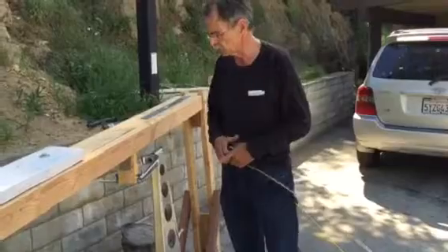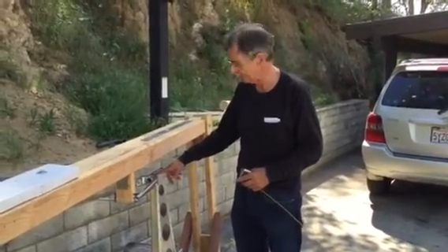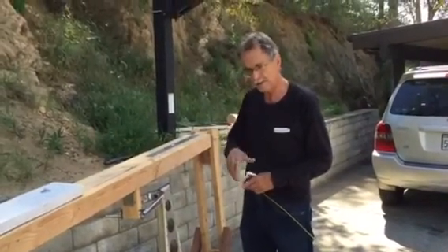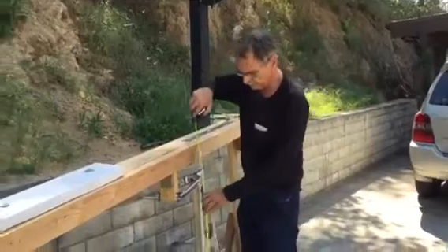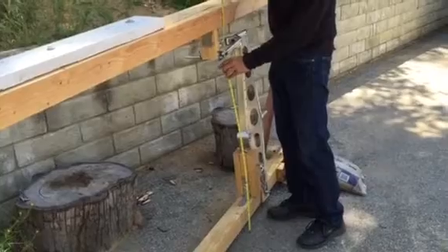I've already tested this fork once and what's happening is the steerer tube is bending, not the fork apparently. So I'm going to do it again. I'm going to take a measurement right here to this axle, and this is how we tell if it's yielding.